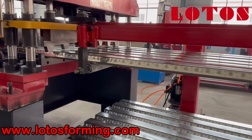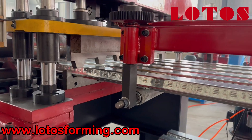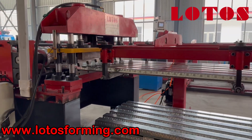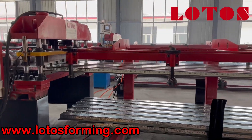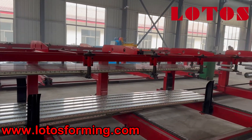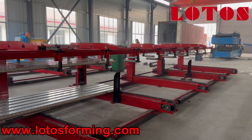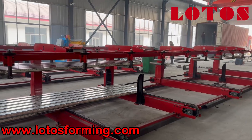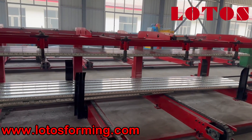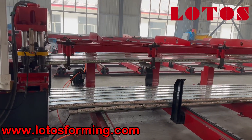We can see more closely the cutting area. This is the 12-meter stacking system. It's cutting.